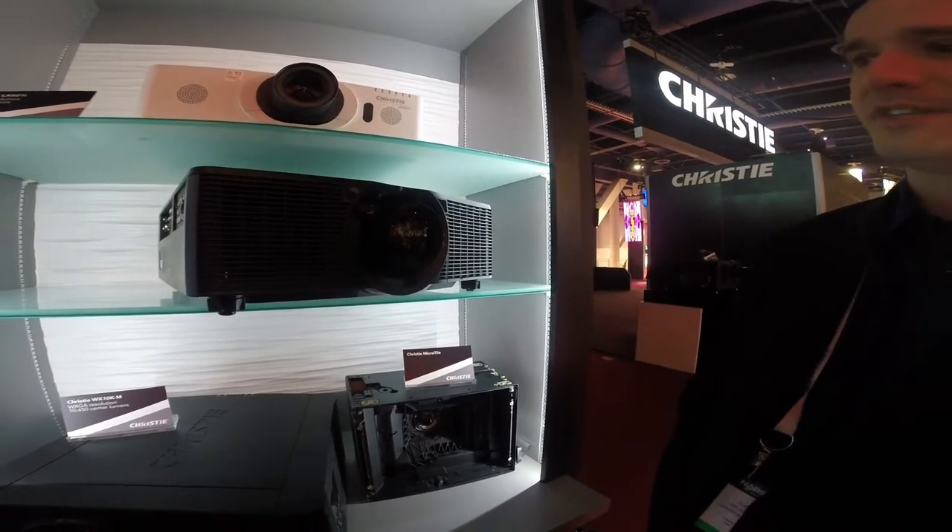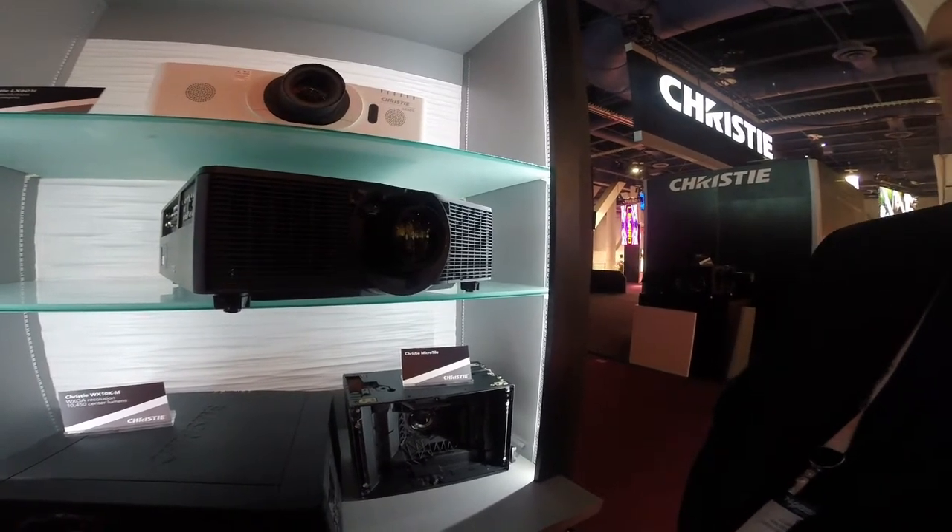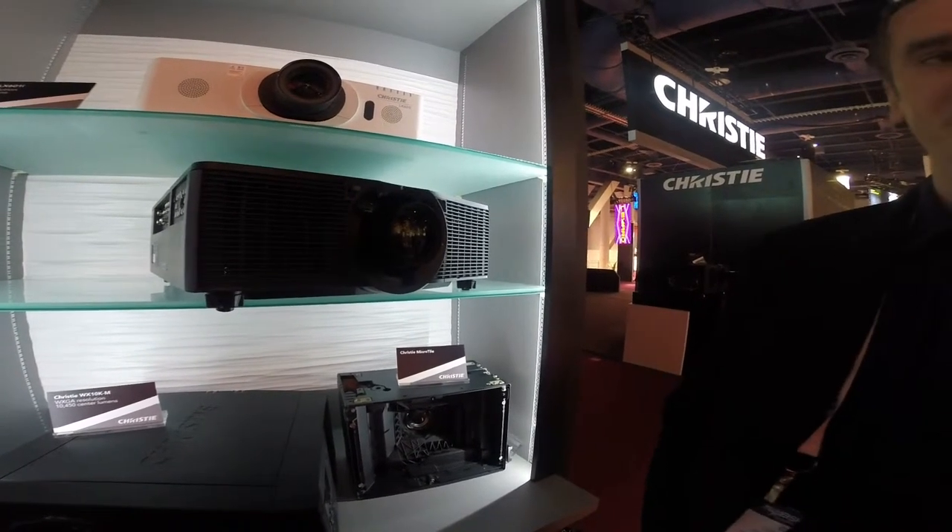WUXGA is 12,000 lumens and the HD is 11,000 lumens. Along with the stunning images, it also provides a lot of opportunities for fixed installations and rental stagers.